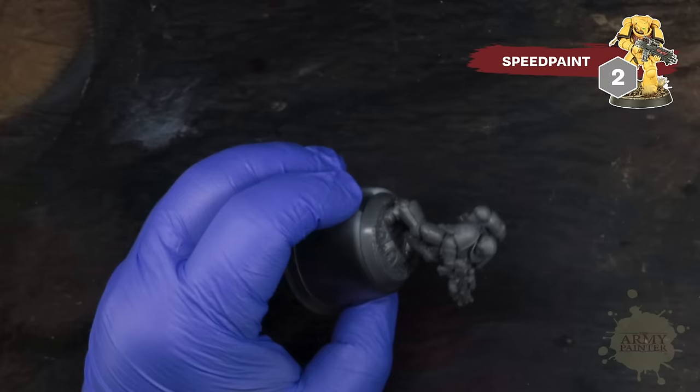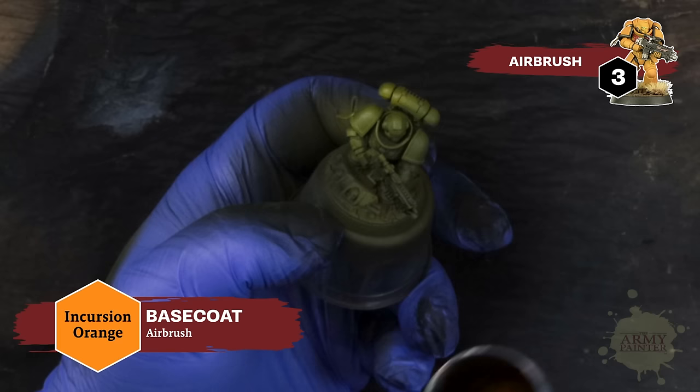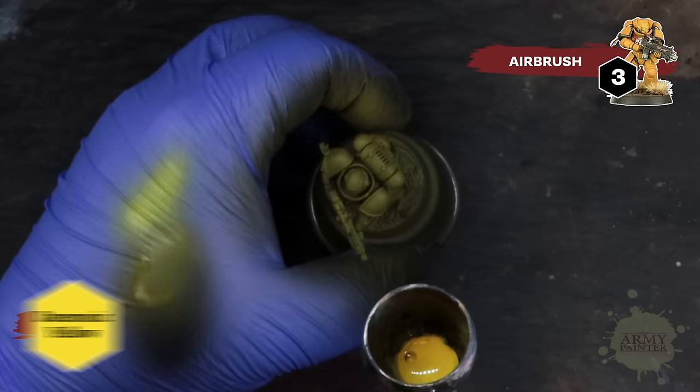We'll rely on our matte black air primer before jumping into the yellow Warpaint's Air Triad for the airbrush method. Apply a base coat of Warpaint's Air Incursion Orange — this is a nice orange-shade yellow and is the perfect baseline for a more vibrant yellow color scheme.